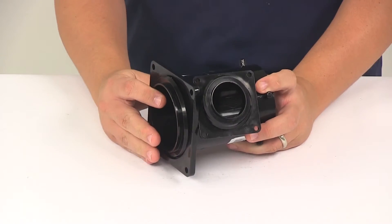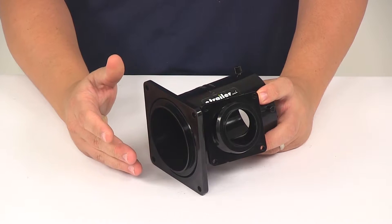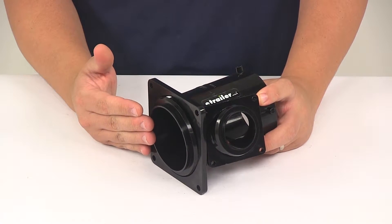Now the rotating flanges are going to allow you to position the valve handle in a location that works best for your application. So that's a really neat feature of the unit.